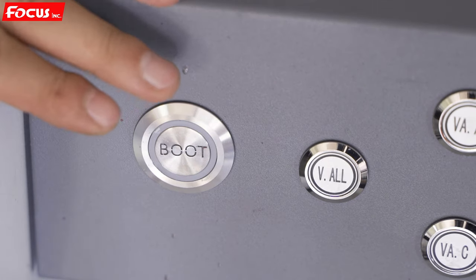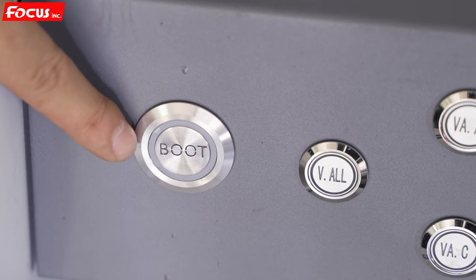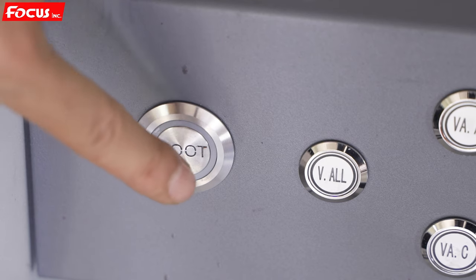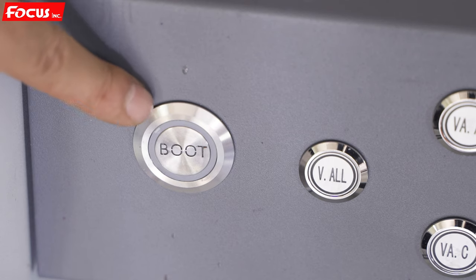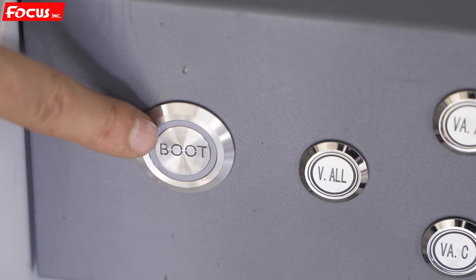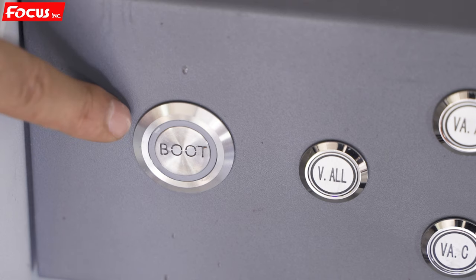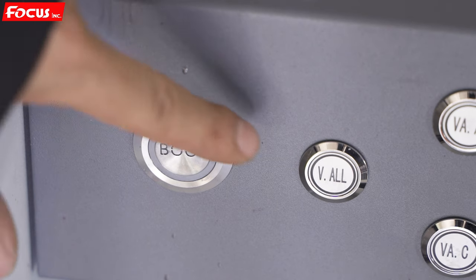When we go to the front left control panel, we can see some buttons. The first is the boot button — this is the general power switch. When we connect the power and release the machine, we push it down and the machine will get power. Please remember: do not power on without releasing the carriage, without checking the table, and without doing the preparation job before powering on the machine, otherwise we will get a problem.